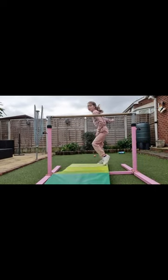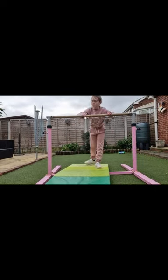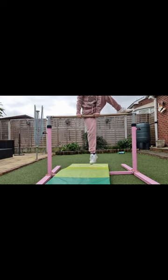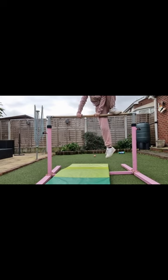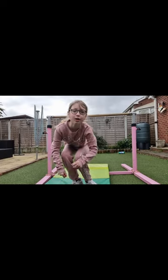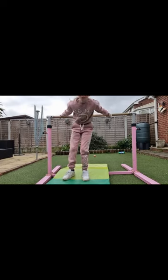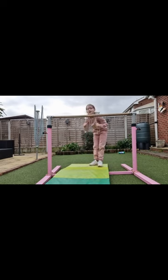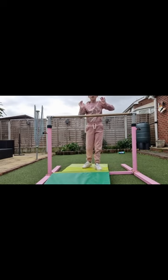Now I'm going to practice getting at least one foot on the bar. You're going to jump and just see how you feel with one foot, and then move your other hand around it. But if you can see, I didn't put my other hand on the other side so I didn't do it properly — and you want to do it properly.